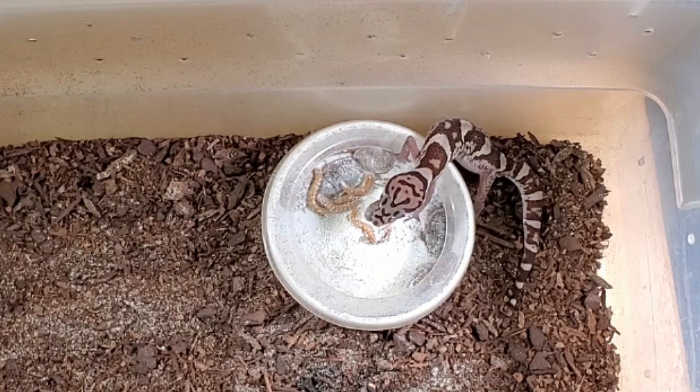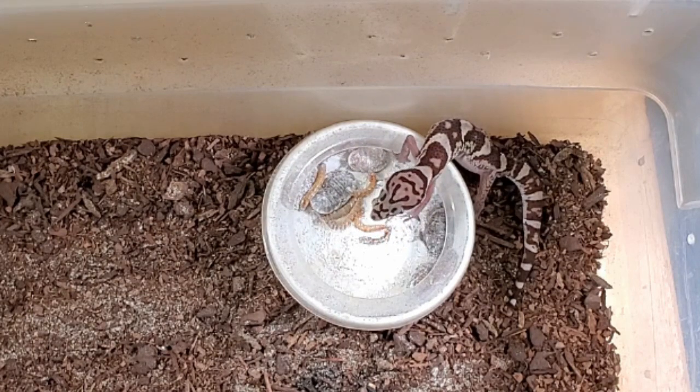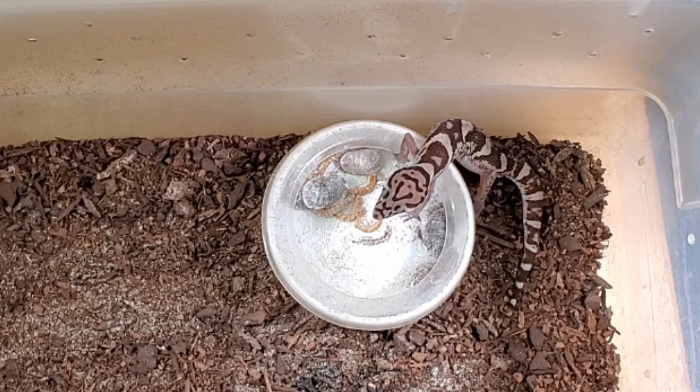You might think that these food items are a little bit too big for these geckos, but I find the bigger that you can feed them — as long as they can eat it — the better.